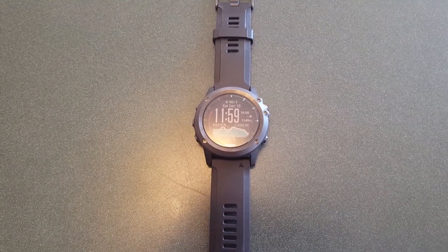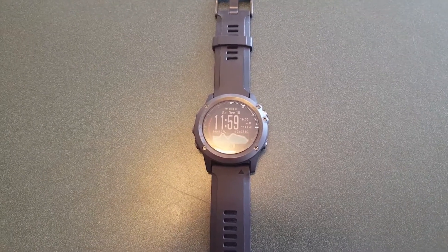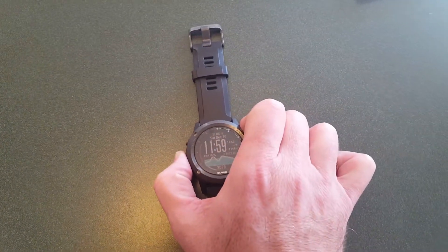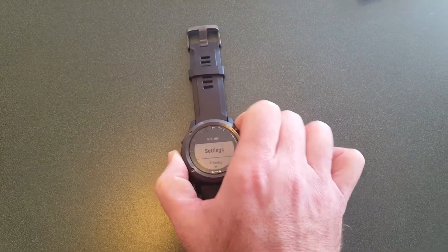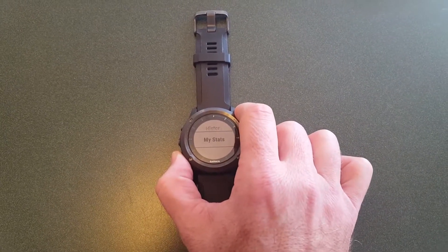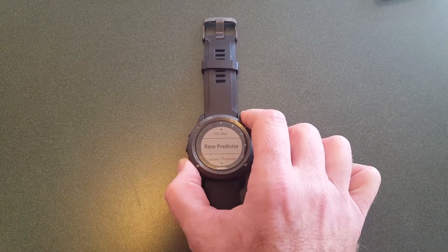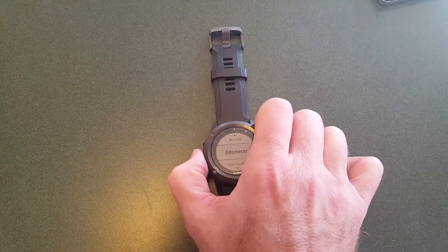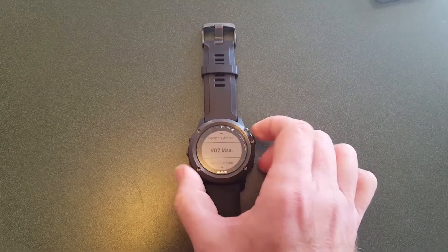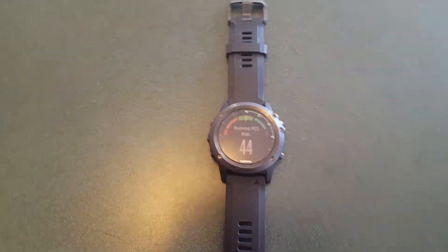A power meter is prohibitively expensive for me so I'll probably never get a VO2 max cycling measurement. But I do have a VO2 max measurement from the watch, and it's not intuitively obvious where to find it. If you hold down the left center button — the menu button — and go to the settings screen, scroll down to My Stats, you'll find your recovery advisor, VO2 max, race predictor, lactate threshold, records, and various other things. For today's video we're looking at VO2 max.